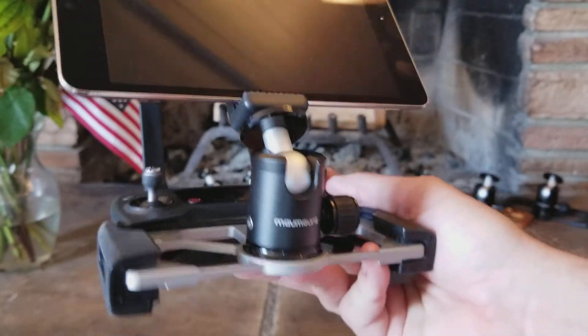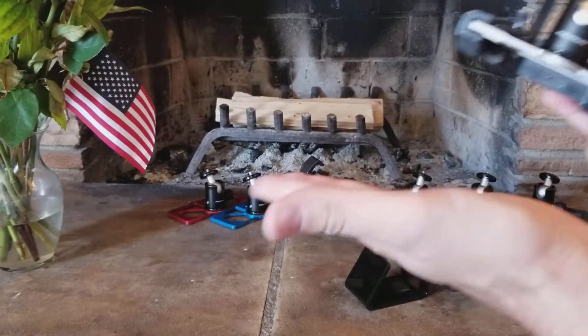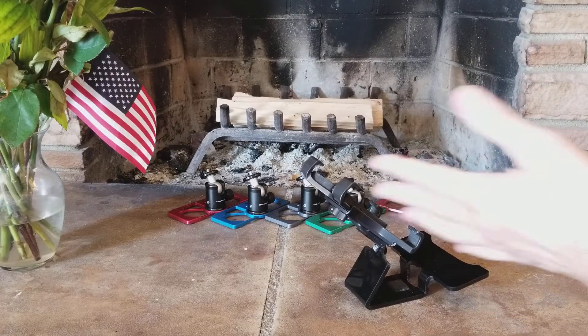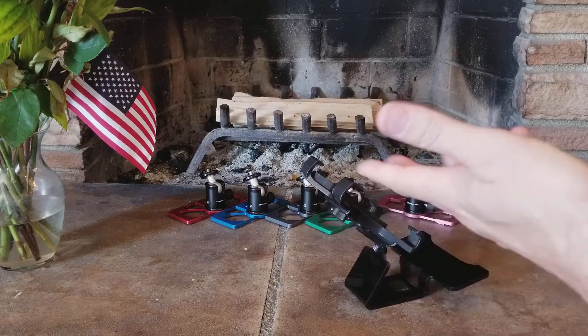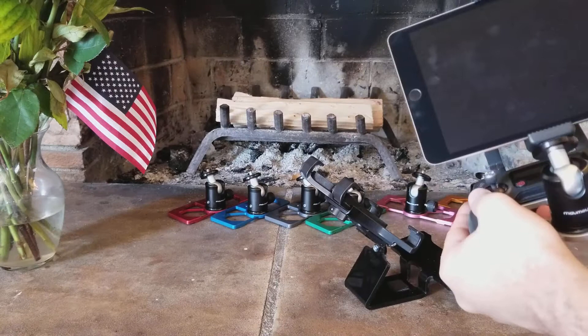Hey guys, Bill from MavMount here, and we are not at my normal little production area. We are at my fireplace. Today we're going to have a fireside chat and decorate it a little bit with some MavMounts because I'm just doing it in front of the fireplace, and I dragged over the flowers I bought for my girlfriend.